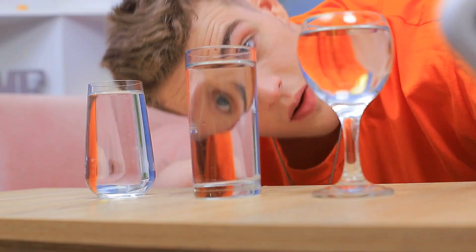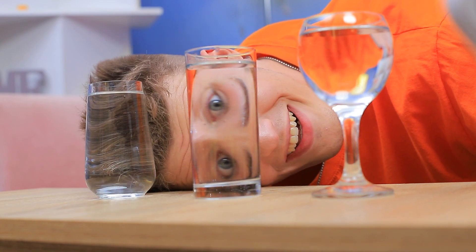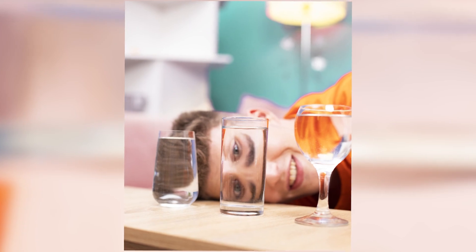Do you want an amazing effect of upside-down eyes? A glass of water will help! Use a water filter and get lots of likes!